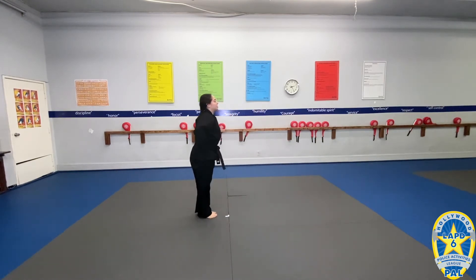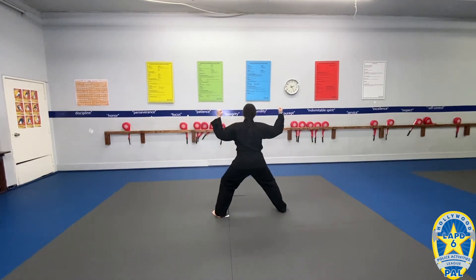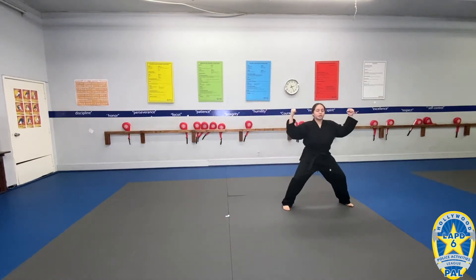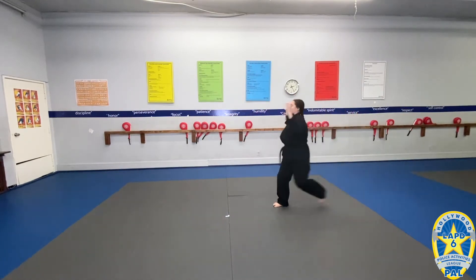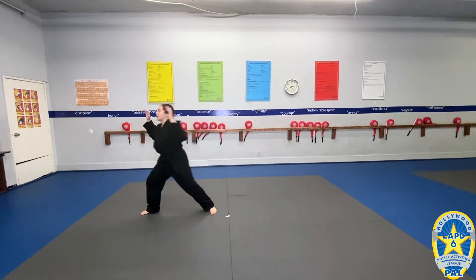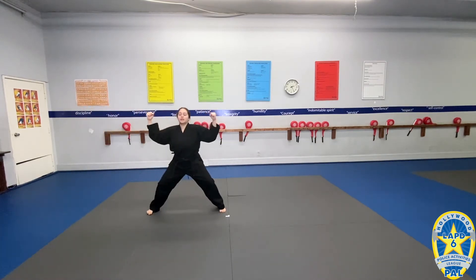Then you go feet together, hands at your belt. You're going to come out and do the inside block, outside block, then the horse stance. Then you step out this way, do the same thing. Then you do facing the other way, one more this way, last one this way. You're going to come back to the center and land. Same thing: inward block, outward block, horse stance.